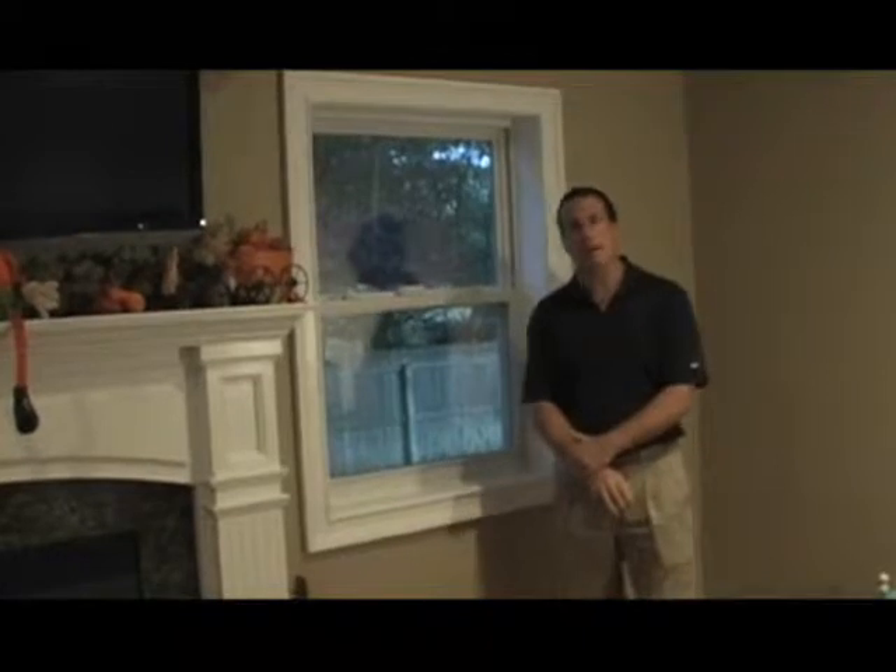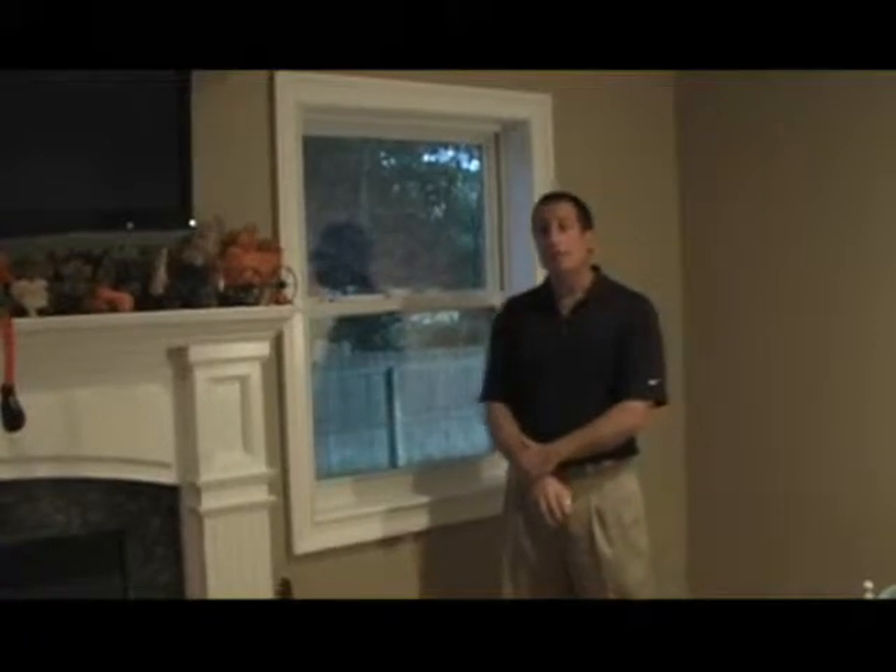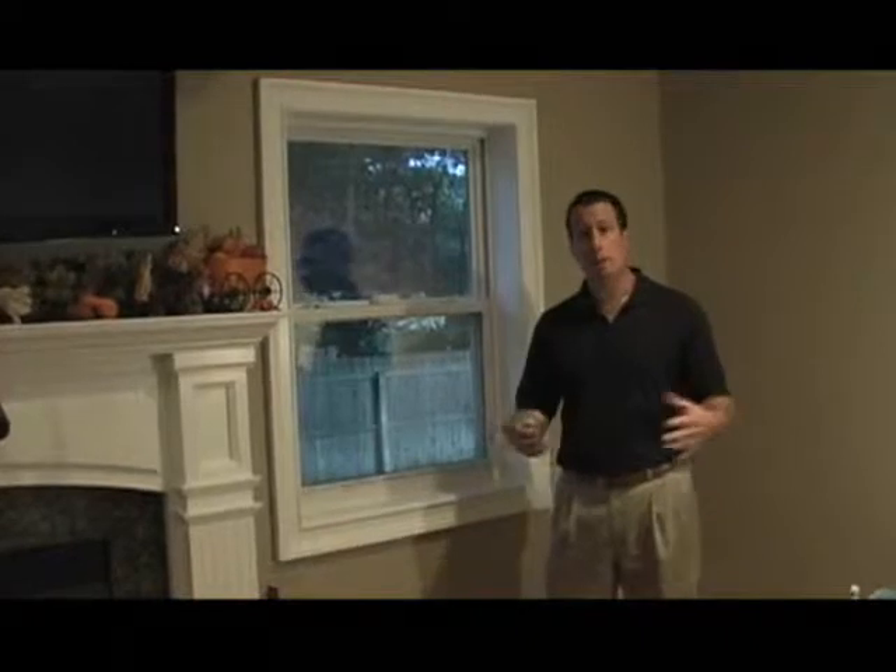Hi, I'm Mike from Blindsonline.com and I'm here to show you how to measure for vertical blinds. Vertical blinds can be mounted two ways: either inside the window casing or outside the window casing.